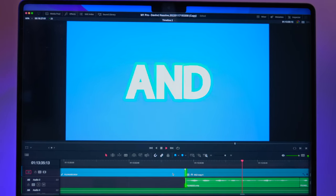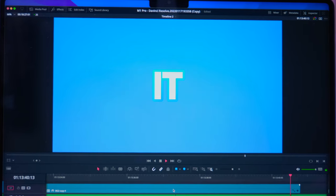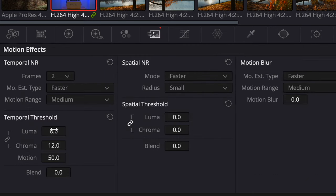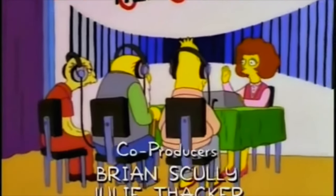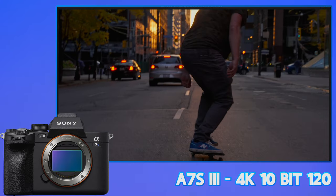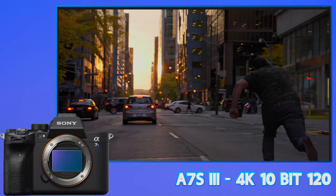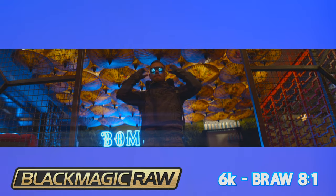For our final and most exciting test: what footage can play when we add noise reduction? I have Temporal Noise selected with settings of 8 for luma and 12 for chroma. How about 4K 10-bit from the GH5? Yes. How about 4K 10-bit 120 frames from the A7S III? Yes. What about 6K BRAW?